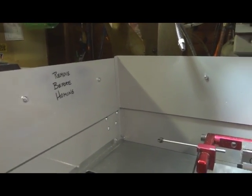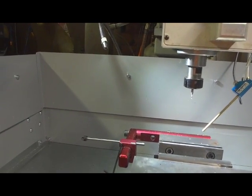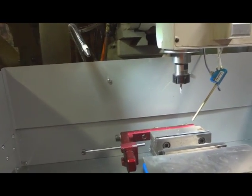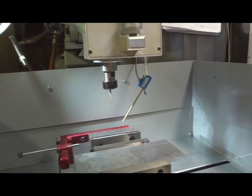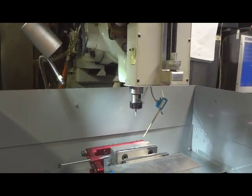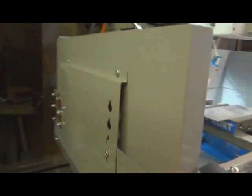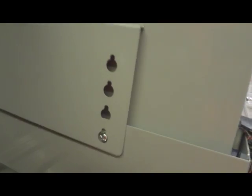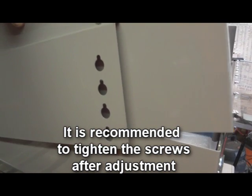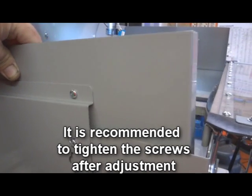Look at that lettering — 'Remove before homing.' In my case, my machine homes to the forward left corner when looking at the front of the machine, and it comes way, way over. So if I don't take this off, I will hit. The table is raised pretty much as high as it can go for a particular job we're doing, but it's just easy. These things knock down and come apart, so you have some adjustability. I can just lift it up and take it off, or put it on and drop it down depending on how much I want it to protrude.